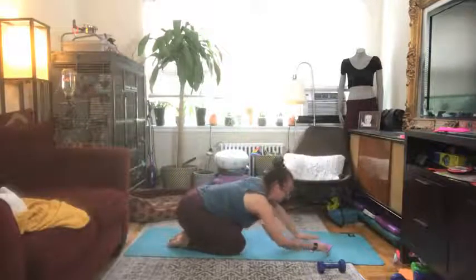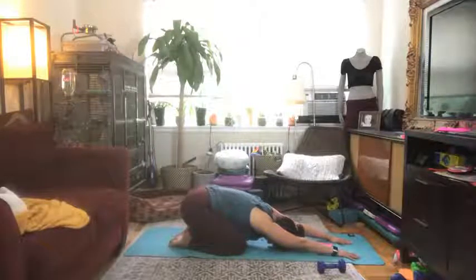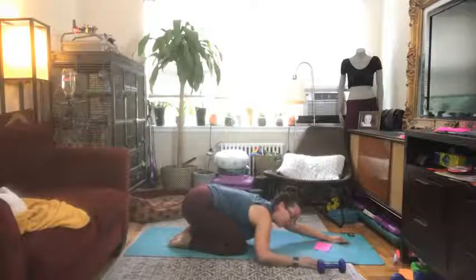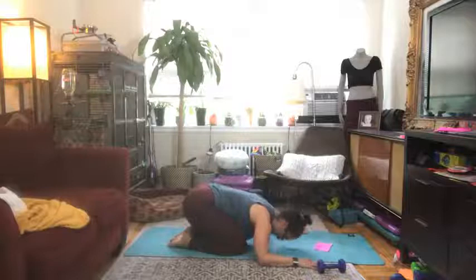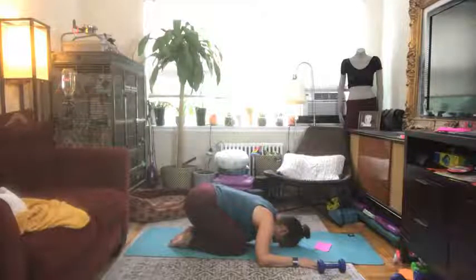Go ahead, separate your knees, send your hips back towards your heels, walk your hands forward, and relax for just a couple of breaths in child's pose. If it doesn't feel good for you to stretch your arms all the way forward, feel free to take a generous bend of your elbows. Slow down your exhale.